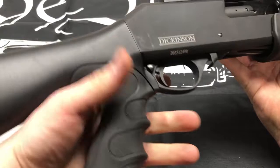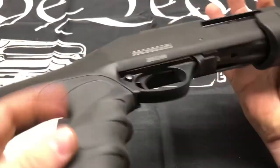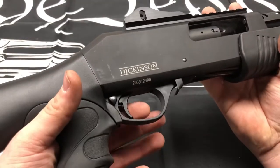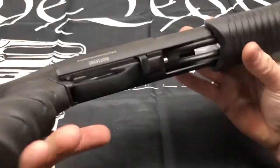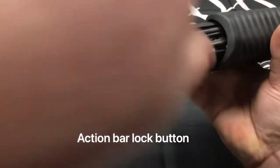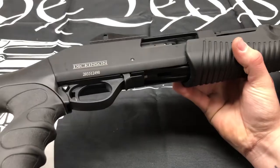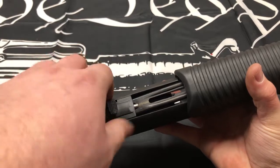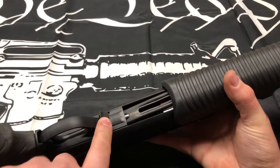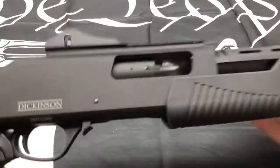Right here we have a nice rubber-molded grip — very nice feeling, molds your hand very nicely, helps with recoil too. Above that you have your safety — cross-bolt safety, normal safety. And you have your bolt release right here, which allows you to bring it back when you cock it to take out a round. What I like about this is that it's very big; normal shotguns have a very small button that can be hard to find in stressful situations. This is very big and easy to find — just hit it.